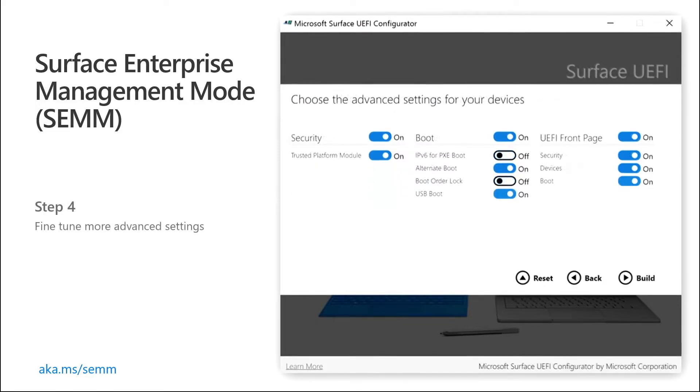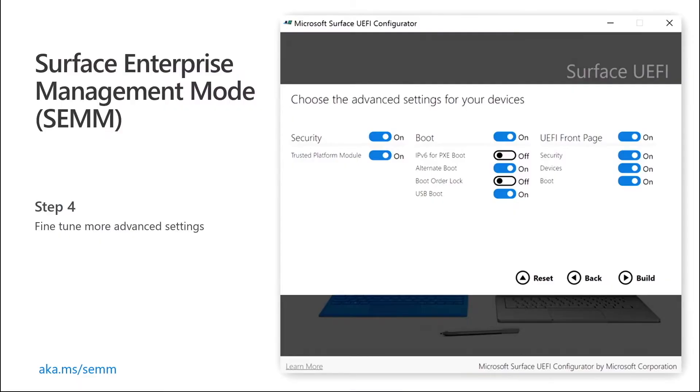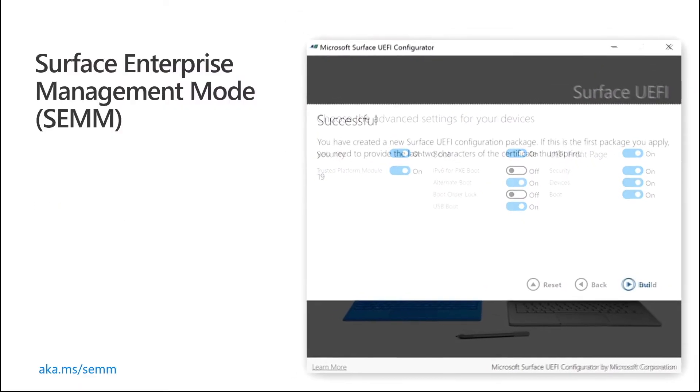Also, things like booting to USB — you may not want your users to be able to pop in a Linux distribution and boot into that to run something malicious. If your wired Ethernet network has a PXE boot as part of it, this will prevent them from launching into PXE boot in order to re-image a machine. It will completely restrict the boot order, further locking down the machine from tampering that is not IT approved.